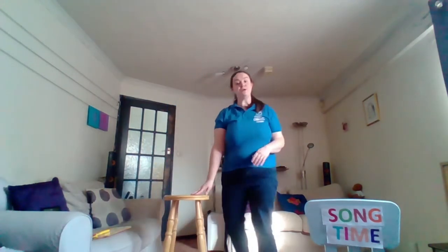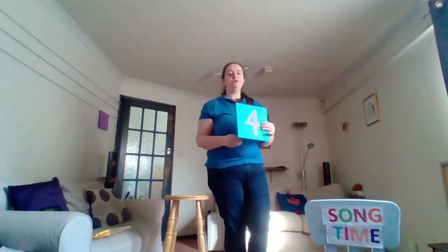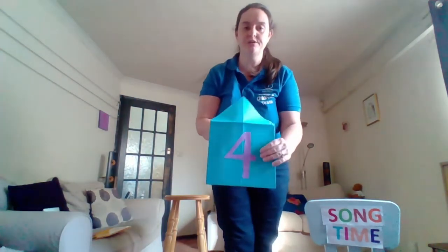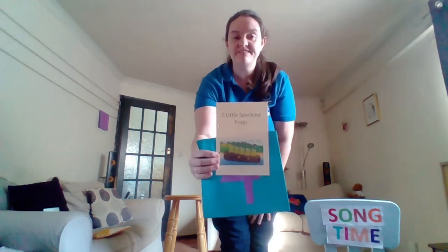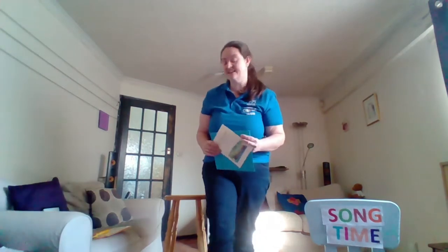And we'll move on to envelope number four. This is our blue envelope. What's in our blue envelope number four? It's those five little speckled frogs. Are you ready to sing? Get your five frogs for me.